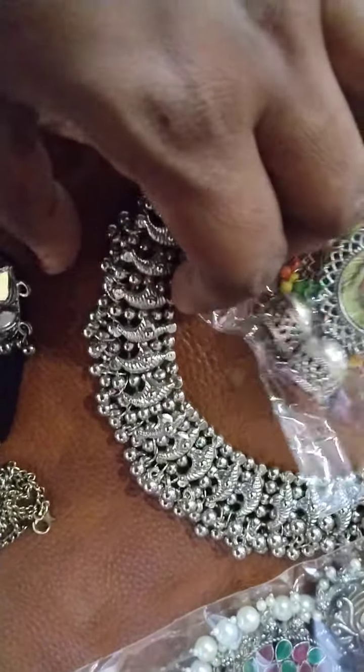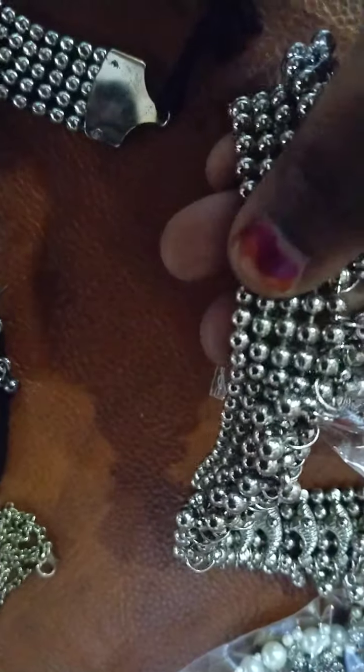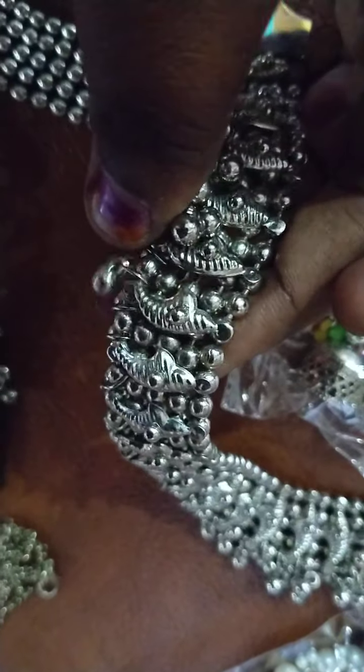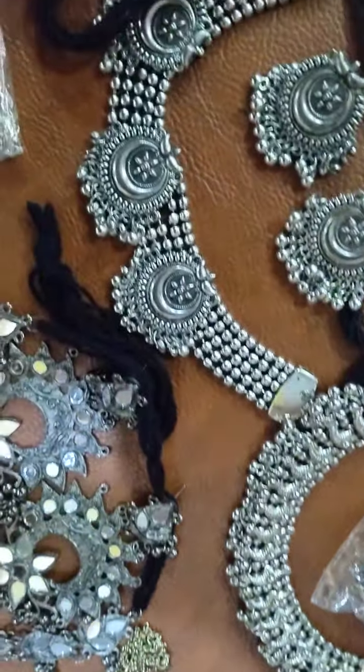All premium quality chokers — you can see the quality just by looking at the picture. See how heavy they are; all are premium quality chokers at reasonable prices.